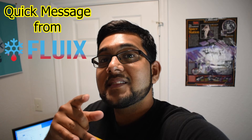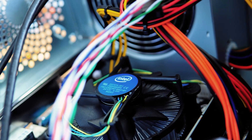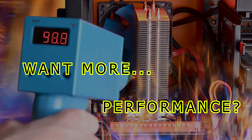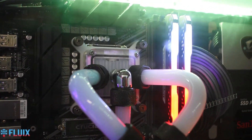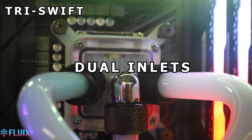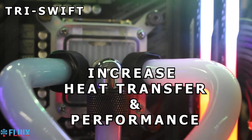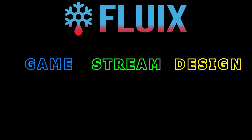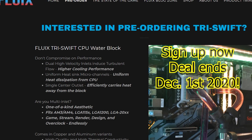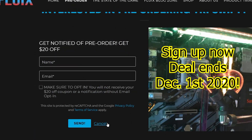Before we continue, a real quick ad from Fluix — sorry about this, you guys got to keep the lights on. Hey everyone, this is Avi from Fluix. If you're a PC gamer, chances are your CPU cooler might be boring and you could use more performance out of your gaming rig. Introducing a truly one-of-a-kind solution from Fluix: the world's first multi-inlet water block, the Fluix Tri-Swift. The Tri-Swift design has a high flow configuration with two dual inlets on each side of the water block, injecting turbulent flow onto the heatsink. This greatly increases the rate of heat transfer and performance. The center outlet efficiently exhausts the heated fluid out of the water block. Thermal throttling? We never heard of it. Game, stream, design, and overclock endlessly with the Fluix Tri-Swift. If you're interested, you can get $20 off by filling out our interest form at fluixengineering.com/pre-order — scroll down to the get notified button, fill out your name and email, opt into the newsletter, and you'll receive your $20 off coupon.